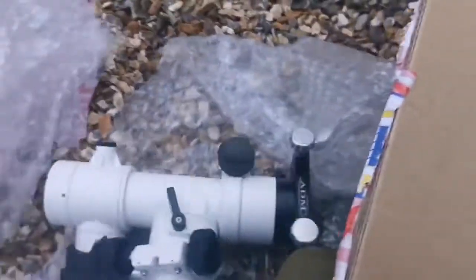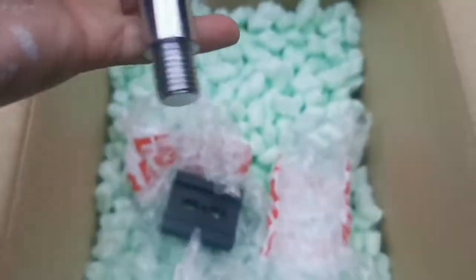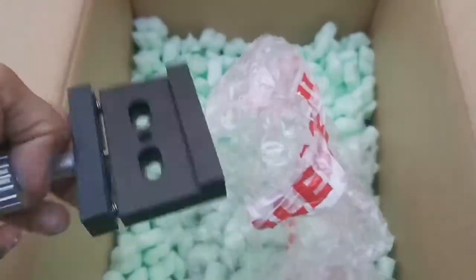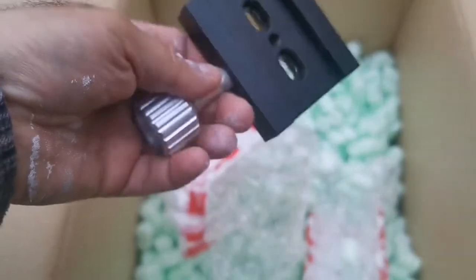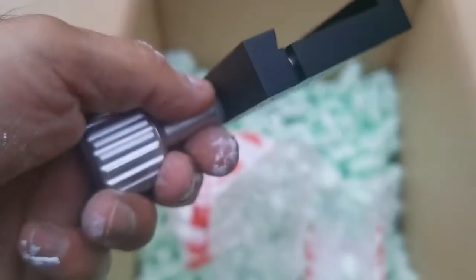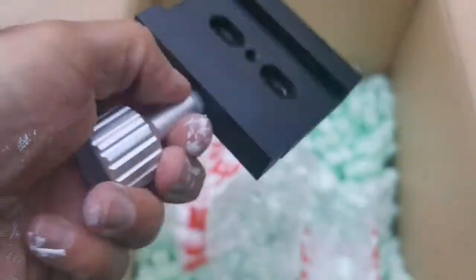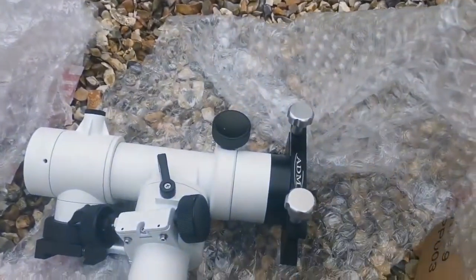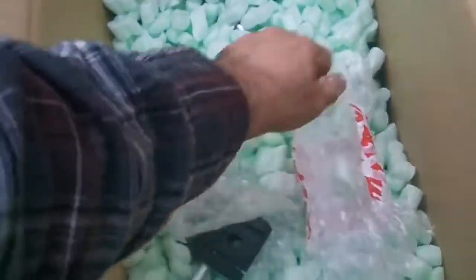Let me see what we have here. We have one counterweight bar, counterweight shaft, and one ADM single-screw saddle. These are good only for light refractors or light telescopes. If you want to use a heavy telescope — the one I used was the Skywatcher ED 120DS Pro, that's around a 5-inch telescope and that's heavy for this mount — it's better to use the two-screw saddle, which holds it really firmly.